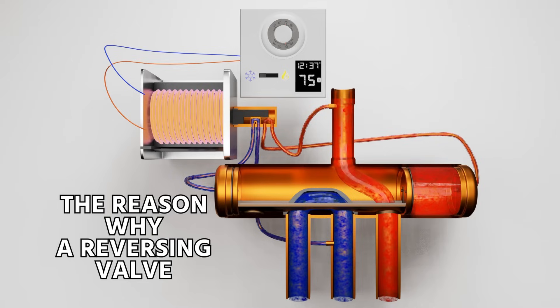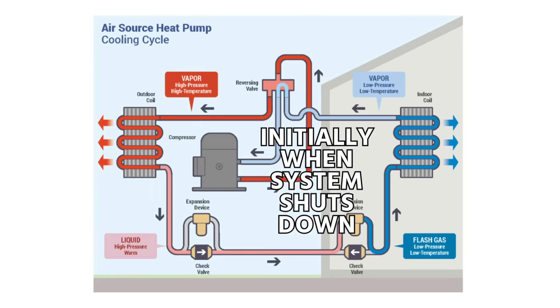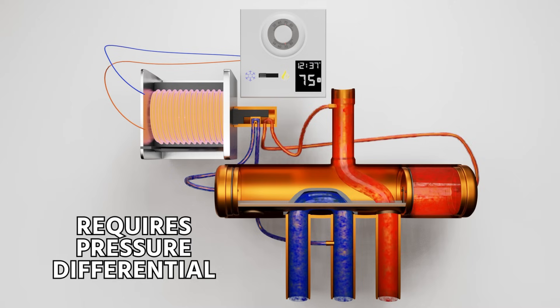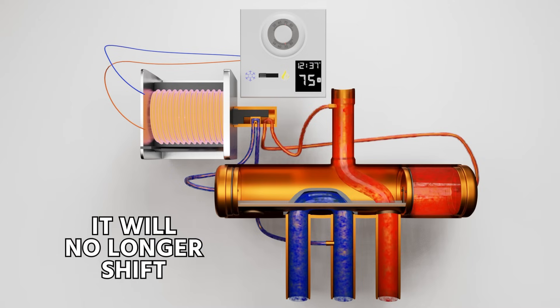This is the reason why a reversing valve will not shift when the system is off and pressures are equalized. When a system shuts down it may shift initially, but it won't do so for long — it requires that pressure differential in order to shift the valve. Once the system is equalized, it will no longer shift.